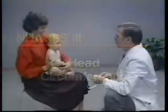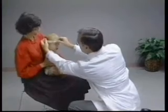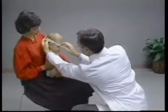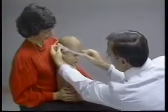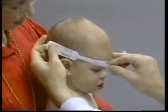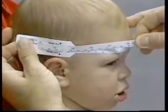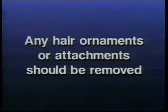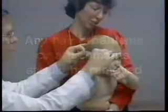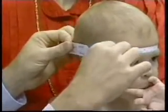A head circumference measurement is taken on children ages 2 months through 7 years. A plasticized insertion tape is used to measure head circumference. The infant is held on the lap of the parent or assistant technician. Older children may sit or stand unassisted. Any hair ornaments or arrangements such as braids that may interfere with the accuracy of the measure should be removed. The technician stands to the right side of the child.